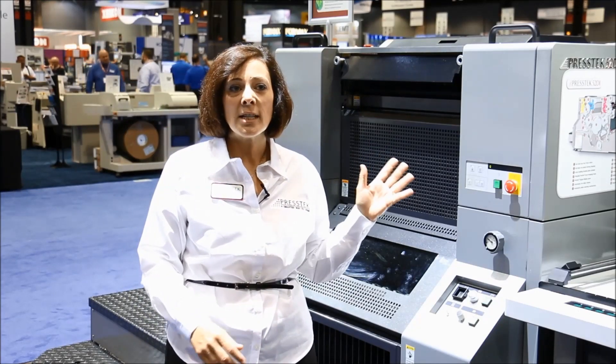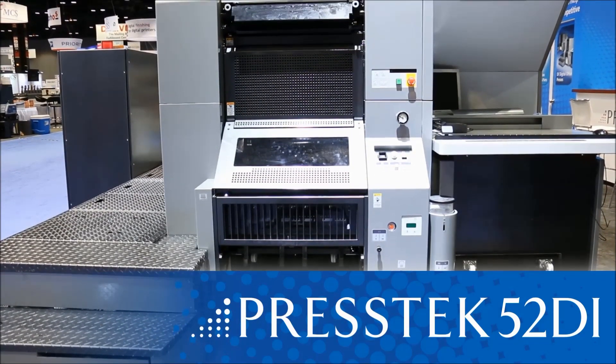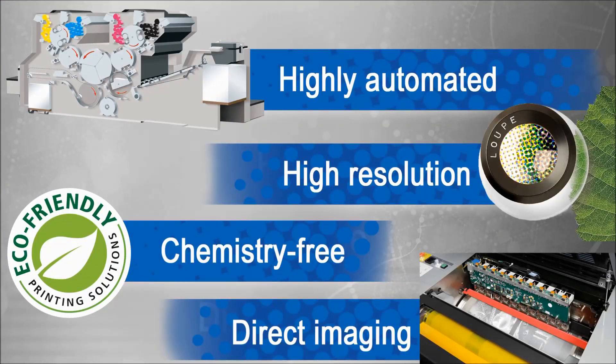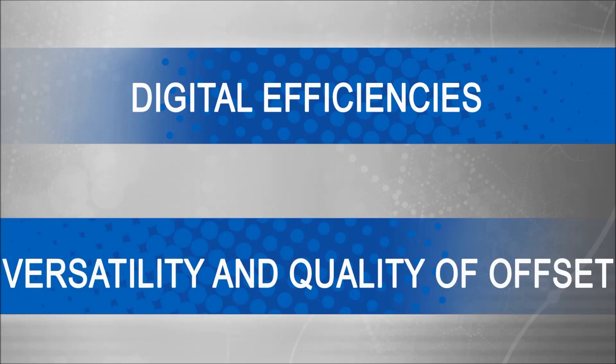This is our four-color DI digital offset printing press, the 52 DI. Built for profitable short runs between 500 and 20,000 impressions. This is a highly automated, high-resolution, chemistry-free direct imaging press. This press combines digital efficiencies with the versatility of offset printing on substrates up to 20-point board.